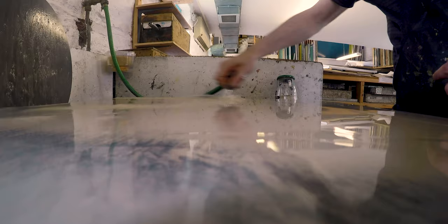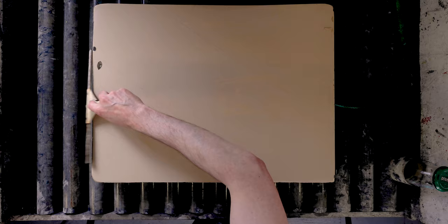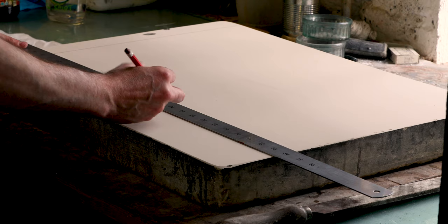Here I'm cleaning the stone after having been worked on with the previous image. You remove a little of the top layer of the stone to expose fresh stone underneath, which you can then draw on again. We can use the stones over and over again.